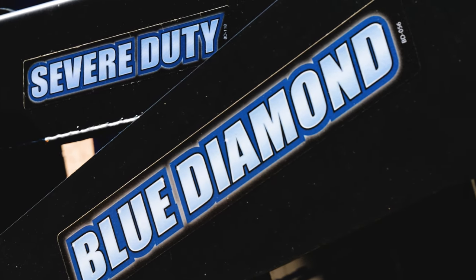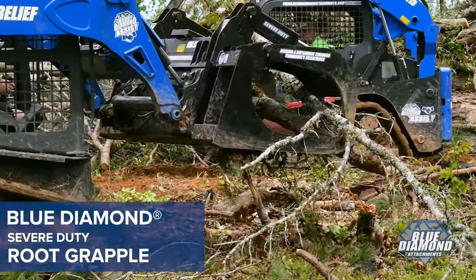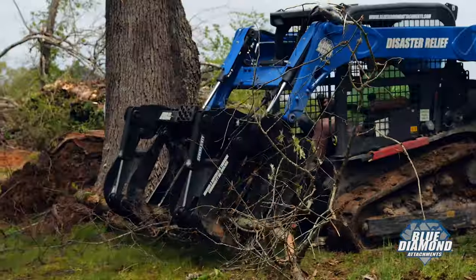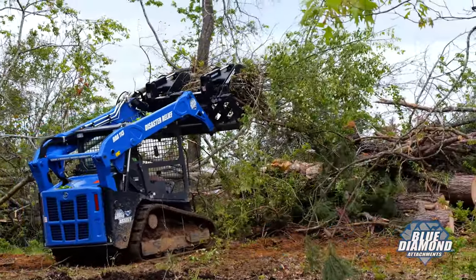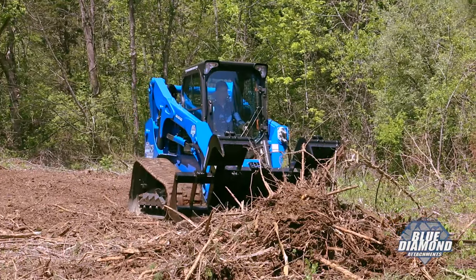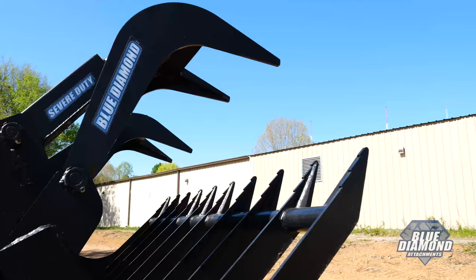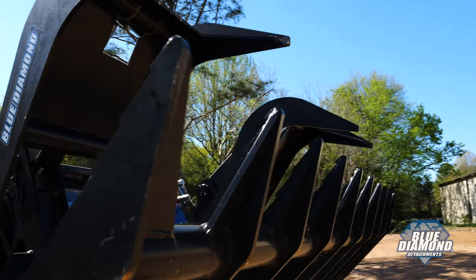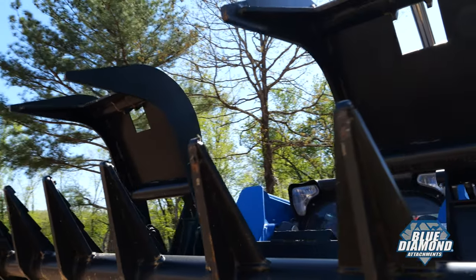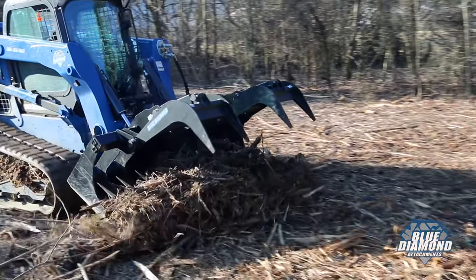With the Blue Diamond Severe Duty Root Grapple, brush, logs, and more will have met their match. This severe duty grapple fits any skid steer or compact track loader that runs 50 horsepower or more. All Blue Diamond grapples are made with high quality steel and American components.